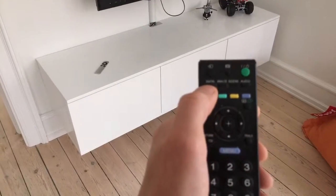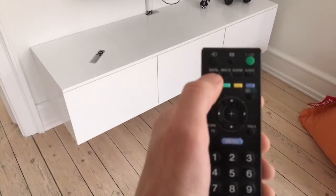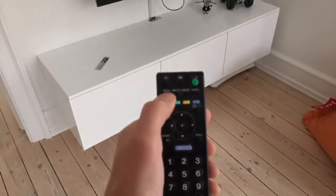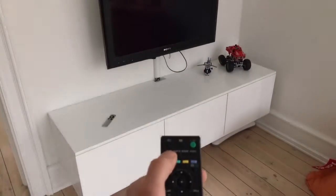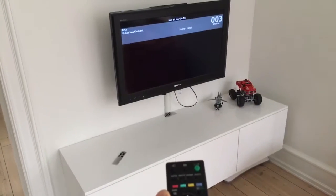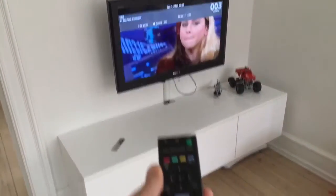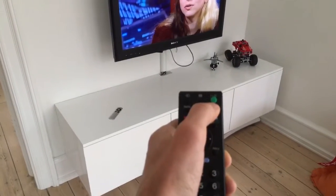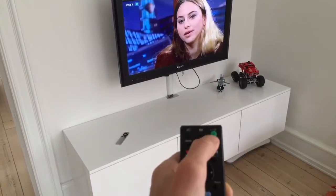If you get a black screen, press the button at the far left which says 'digital' at the top, and it goes back to the digital signal. When you want to turn off the television, just press the green button again.